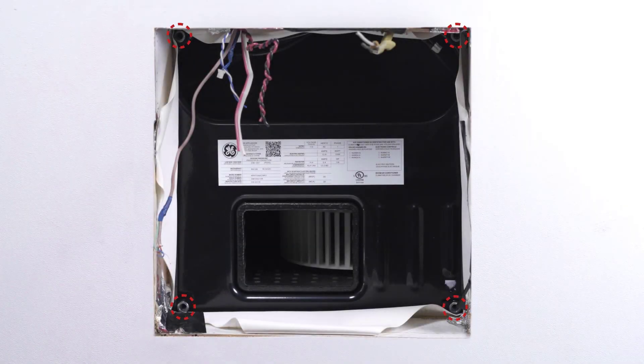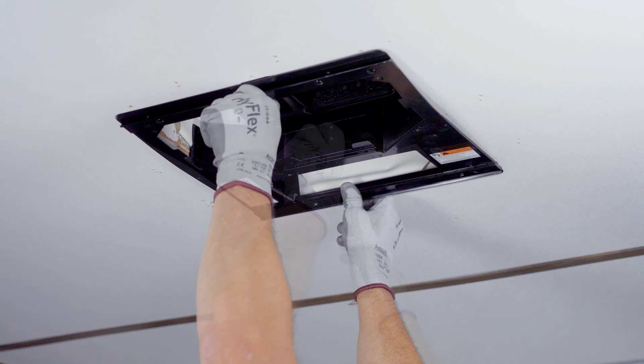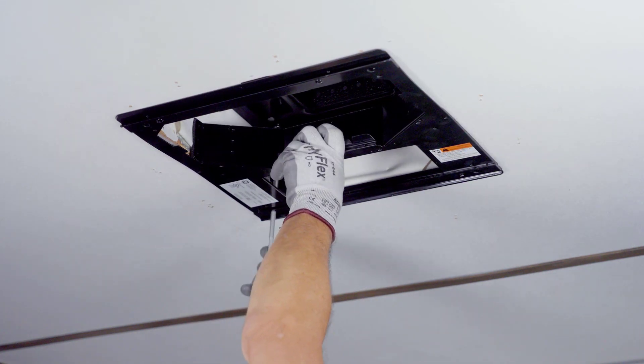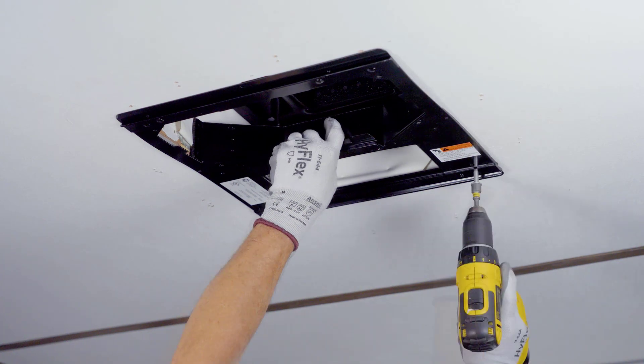Take note of the nut locations on the outdoor unit. These will be used to align and secure the mounting template. Align the mounting template over the roof opening, orienting the larger opening towards the front of the RV. Install the four M8 mounting bolts into the nuts of the outdoor unit previously noted.